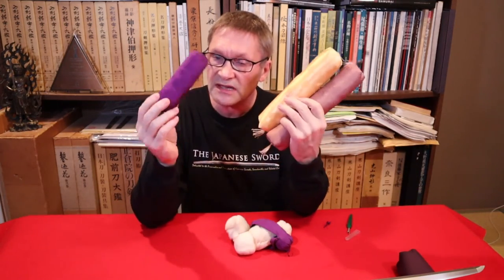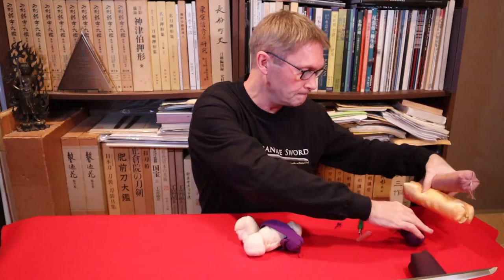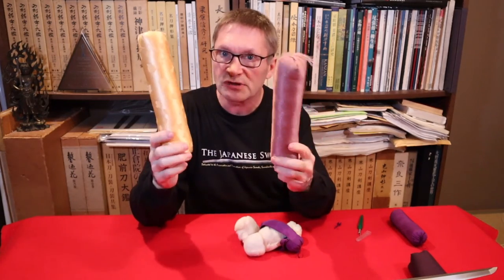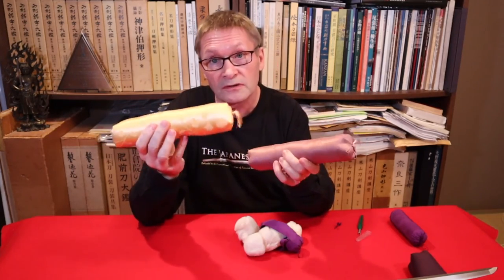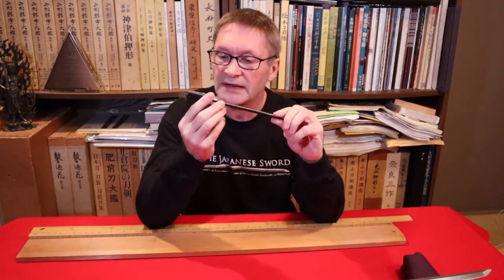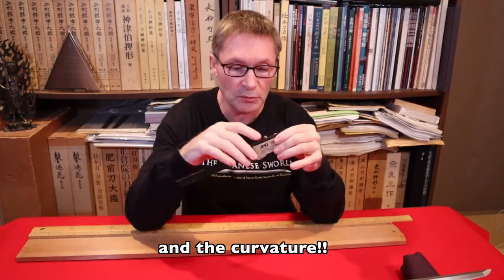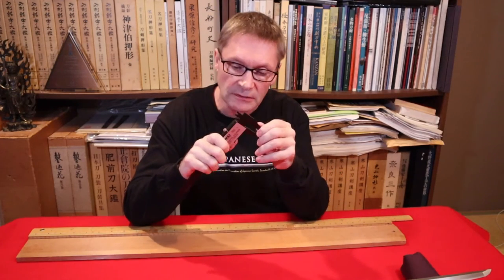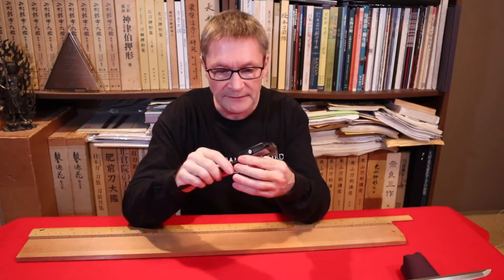The ones from Osaka History Museum are a little bit soft but nice and long. Next up: measuring tools. You can get plastic digital calipers for measuring the haba, moto-haba, and saki-haba of your blade, and the kasane. You don't want to use metal ones because you'll scratch the blade — plastic ones are what the licensing shinsa teams and sword dealers use professionally.